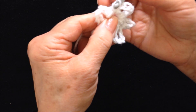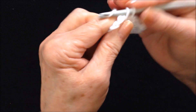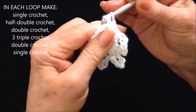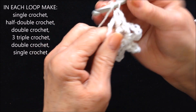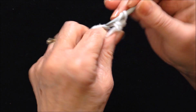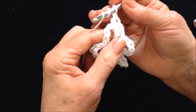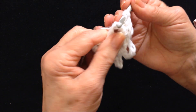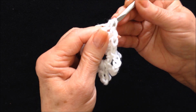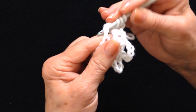Each one of those loops you'll do exactly the same thing: single crochet, half double crochet, double crochet, three triple crochet. To make a triple crochet, yarn around the hook twice. Pull through two, pull through two, pull through two.